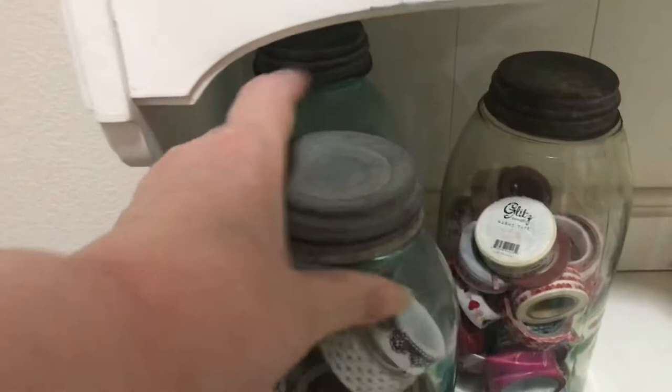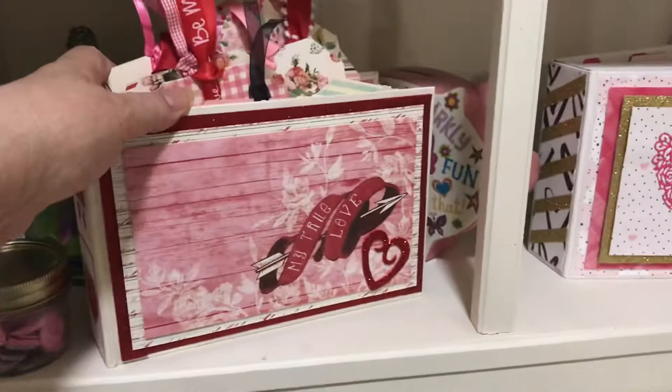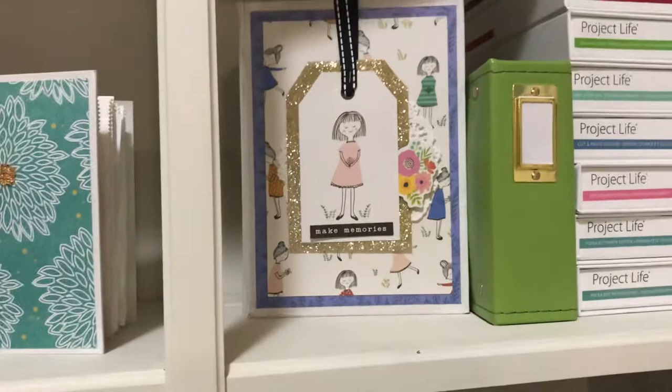On this first shelf I've got some mini albums that I've made. Some of them are made with Prima memory hardware albums. I'm a pug lover — shout out to pugs everywhere! This one I made using one of Jen Hadfield's collections — that's the first collection I ever bought. I absolutely loved Jen Hadfield and from then on I buy anything she makes. These are Project Life — I got started with Becky Higgins way back in 2013.